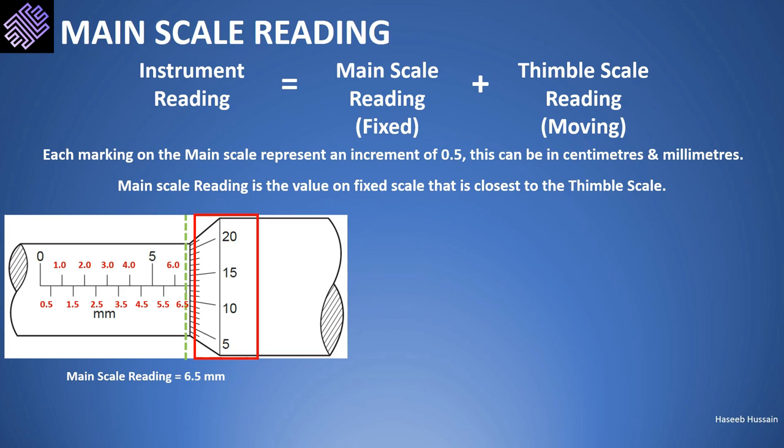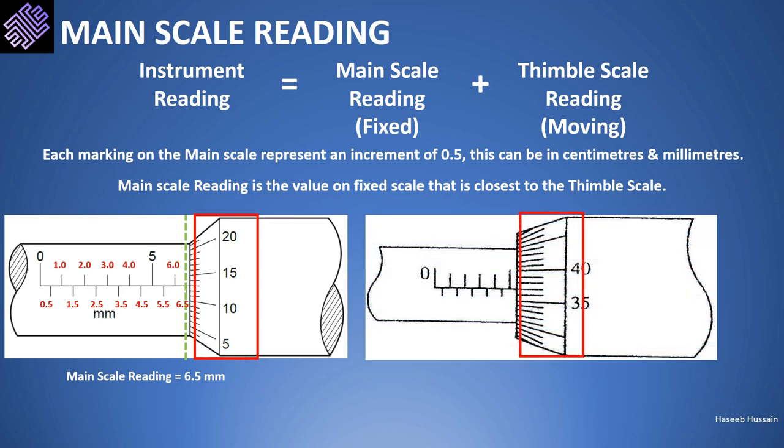In the second example, we again note the position of the thimble scale (the red rectangle) and mark the closest main scale value with a green line. Each marking represents an increase of 0.5: 0, 0.5, 1, 1.5, 2, 2.5, 3, 3.5, 4, 4.5, and 5. The value 5 lies on the green line — this is the value closest to the thimble scale — so the main scale reading is 5 millimeters.